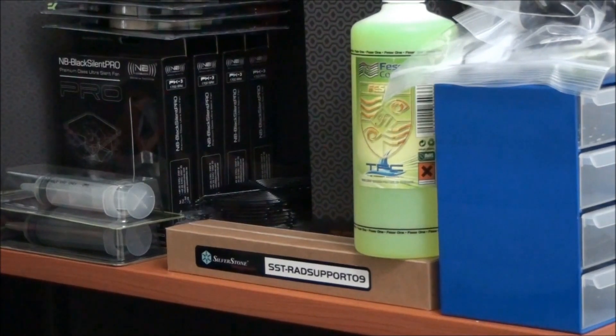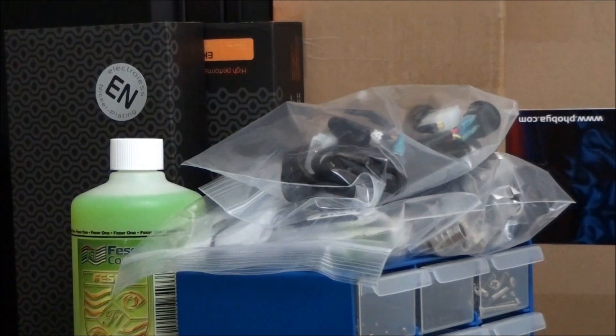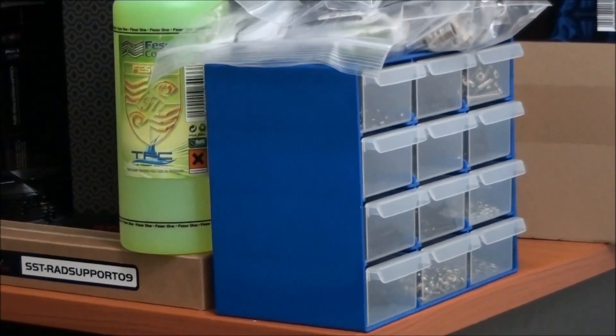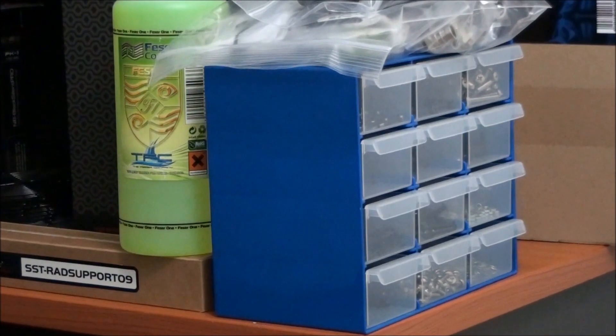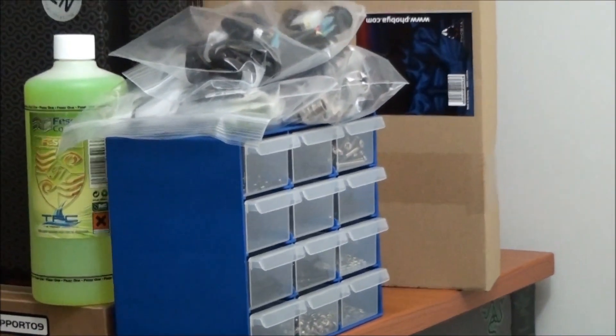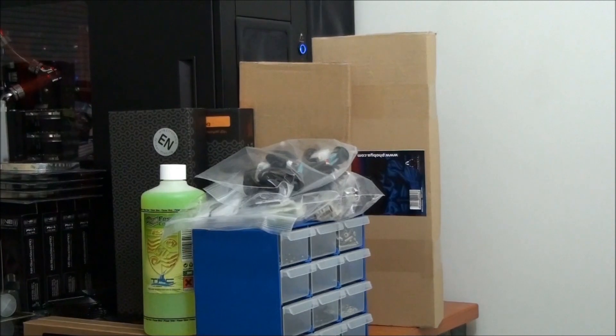Here I have a whole bunch of fan grills — all black, some 120mm and 140mm. Next to those I have two EK water blocks, both for the 6990s. In front of those I have a 1L bottle of Fezzer Green UV Reactive Coolant. Underneath that are two Silverstone accessories for installing radiators into the TJ09 and TJ10. I also have a couple of bags full of fittings, custom wiring, and all kinds of bits and pieces. Over the back I have a couple of Phobia radiator mounts — a 3x140mm and a 3x120mm.